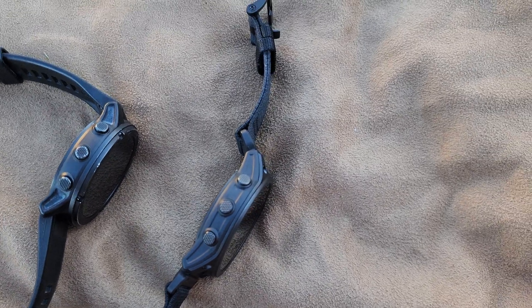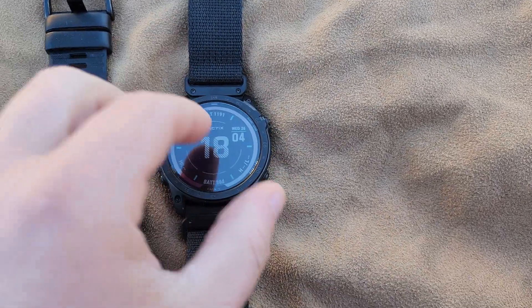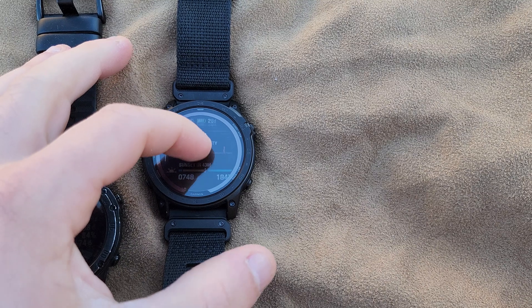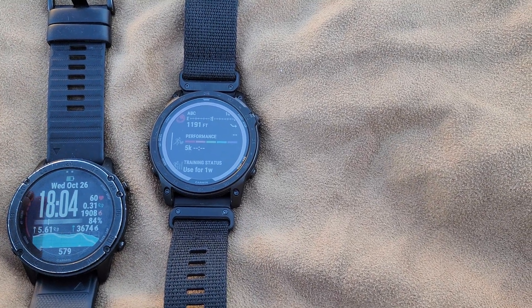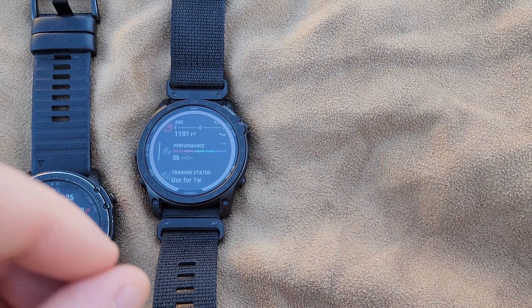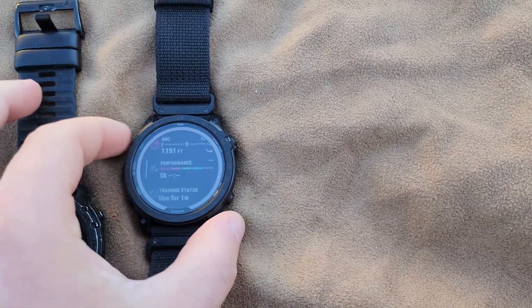One of the really cool things I have to give the Echo credit for is the touchscreen. Navigating your watch is exceedingly easier with it. If you don't like touchscreen, you can turn it off — it's very easy to do right in the main menu.